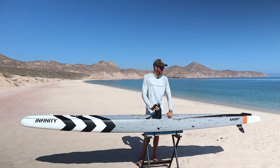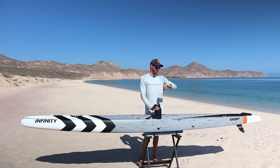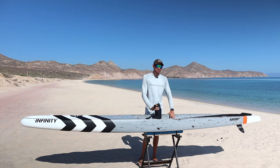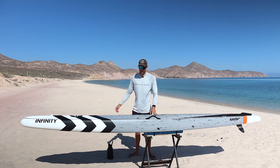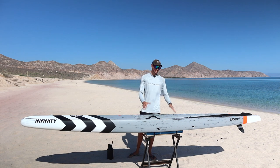It's only 9 a.m. and it's probably already about 90 degrees out here — it's going to be a hot day. Now that I'm rehydrated, let's talk about some things that I find just a little bit inconvenient about this paddleboard.